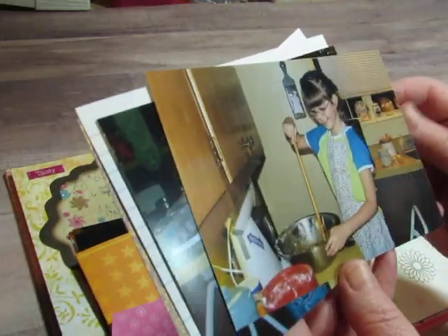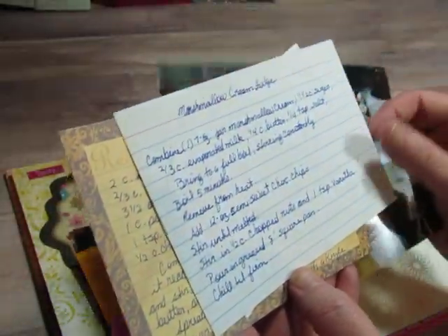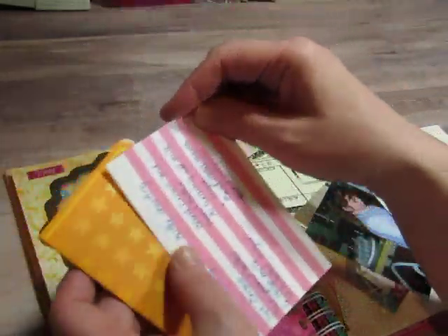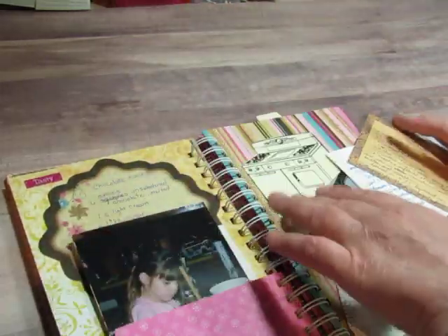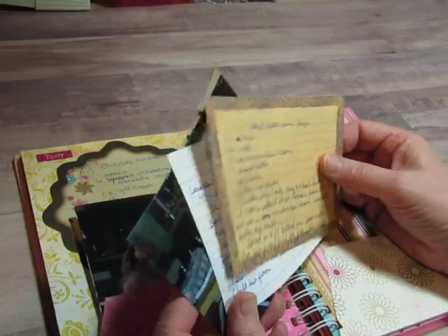Just some pictures of her making cupcakes there. Recipe for fudge. And this goes over here — it's the peanut butter frosting recipe because we like to put peanut butter frosting on the brownies. That's her dad's favorite. He doesn't like cake, but he likes brownies with peanut butter frosting for his birthday.